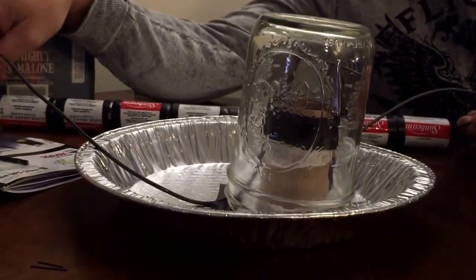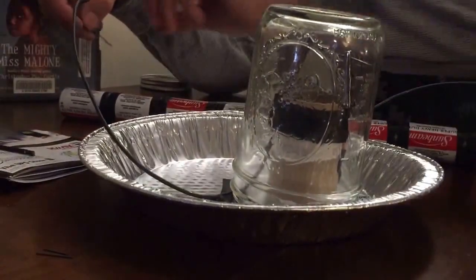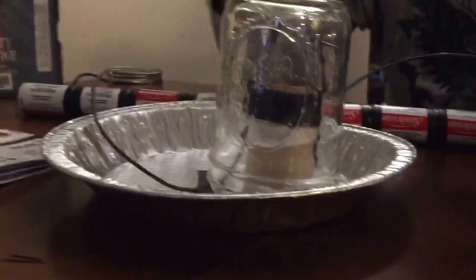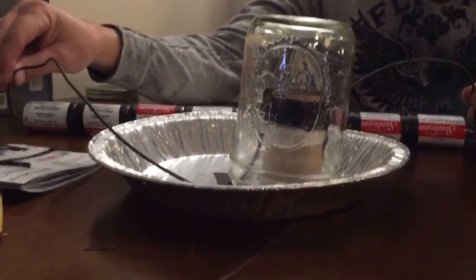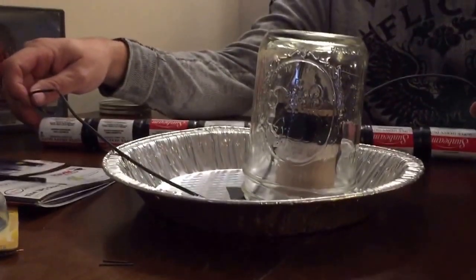We started off with the six volt battery and now we've got 8D batteries taped together, and we're trying to see if that will conduct the filament, which we'll be using lead for that.